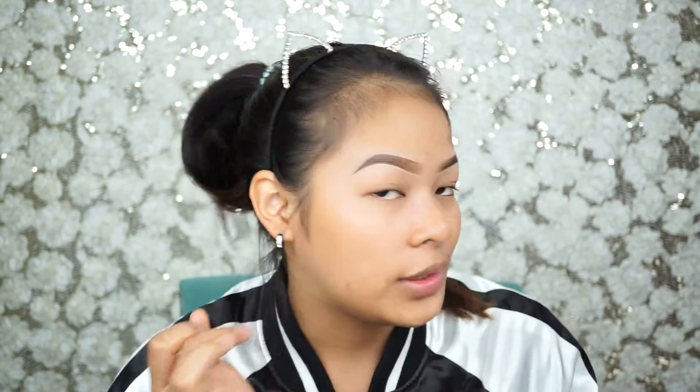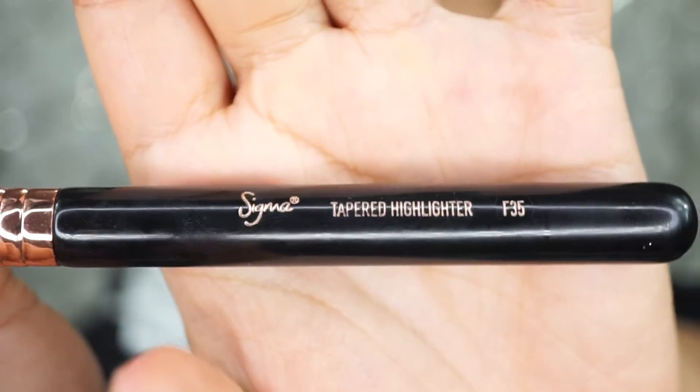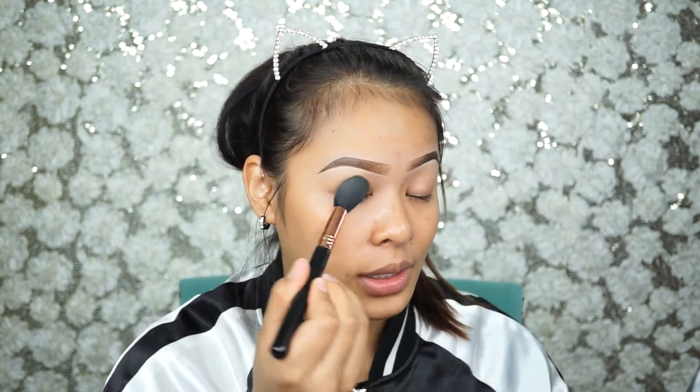Make sure you blend them well. I'm going to scoop my mirror to the side a little bit because I need to see myself. After you finish priming your eyelid, we're gonna set them with a little bit of powder — translucent powder or any eyeshadow will work. I'm gonna use my Sigma highlighting brush as my powder brush to set it on my eyelids where I applied my primer.